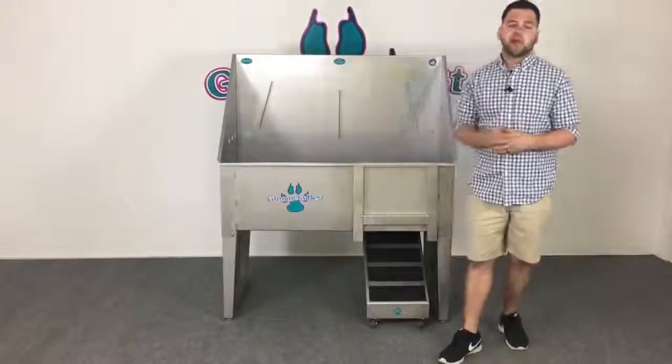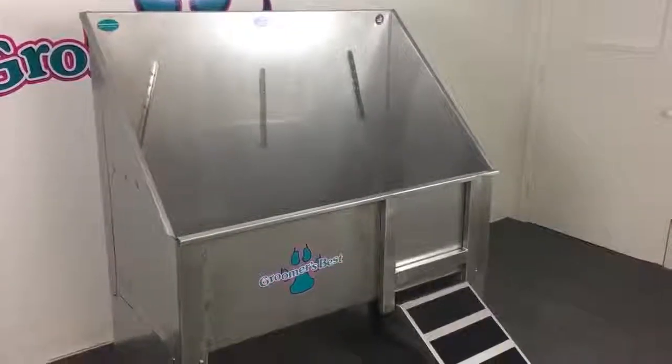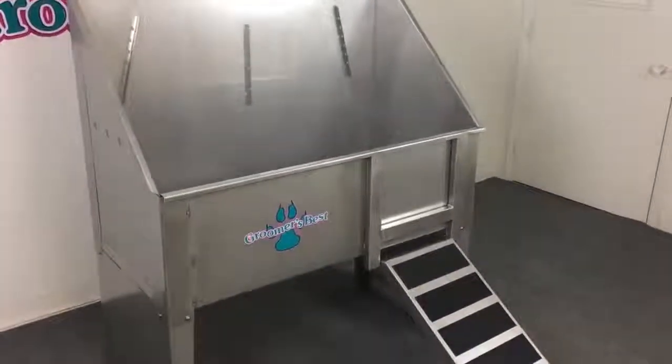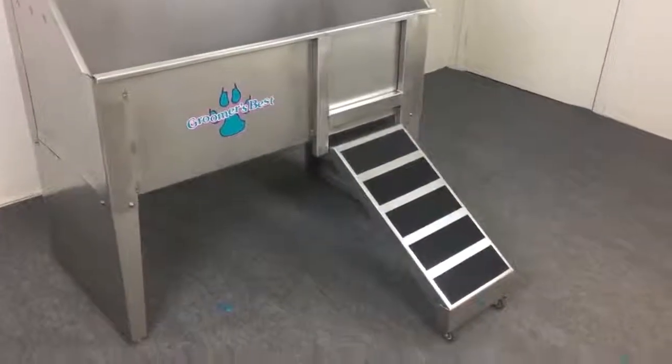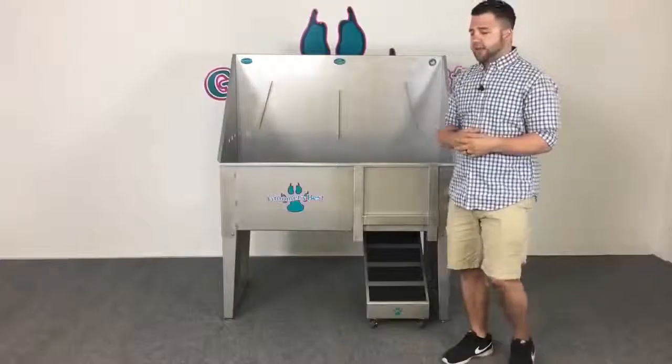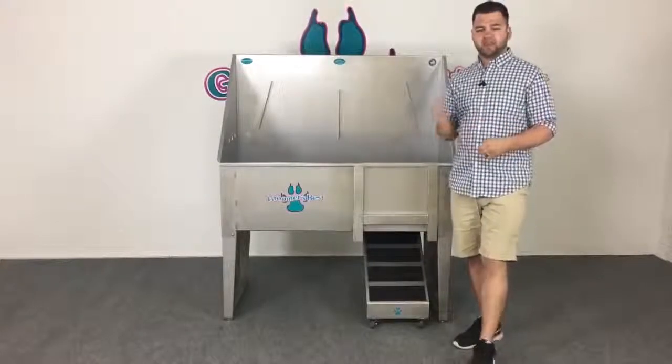Hey everybody, in this video we're going to be talking about Groomers Best walk-through bathing tub. It's available in 36, 48, and 58 inches. It's 100% made in the USA, just like all the rest of our equipment. And you might be asking yourself, why is that so important?